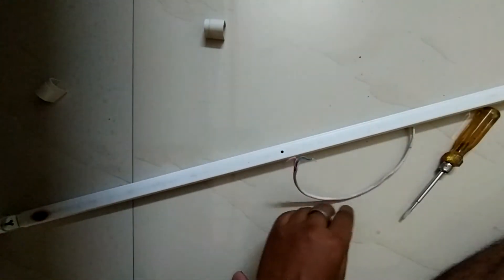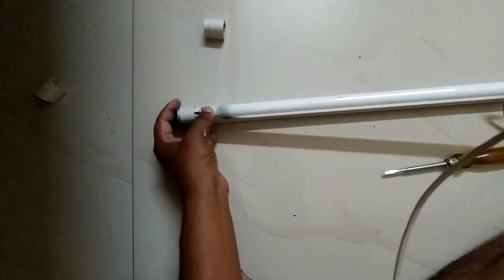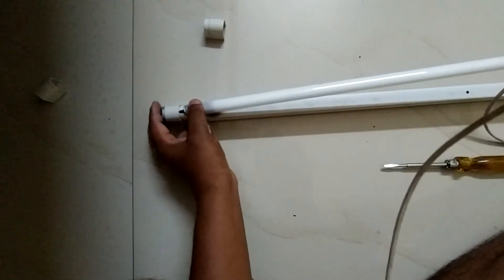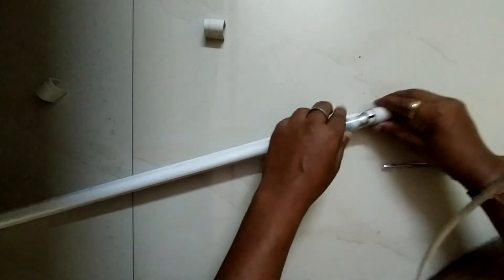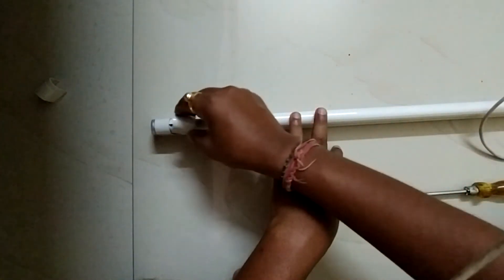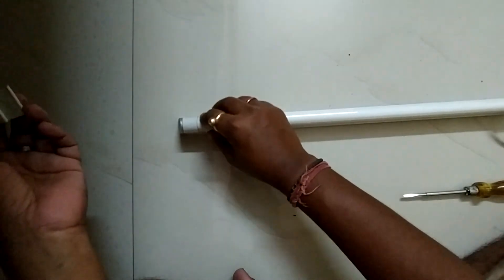Now we are fitting the tube light. Push the tube light into the bracket, same way on the other side — push it and twist the tube light holding both edges. There will be a click sound which indicates that the tube is fitted with the bracket.